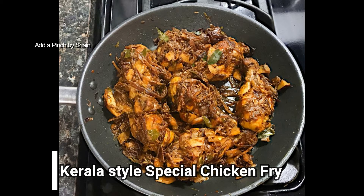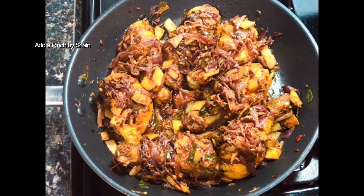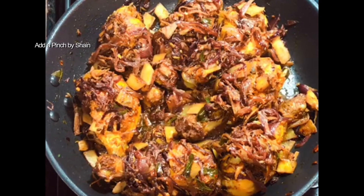Hello everyone, welcome to this video. Now we are going to make a chicken fry. This is a special recipe. We are going to make a chicken fry.